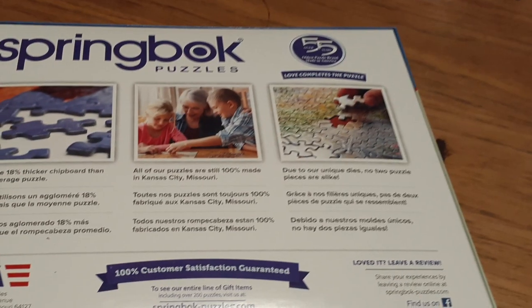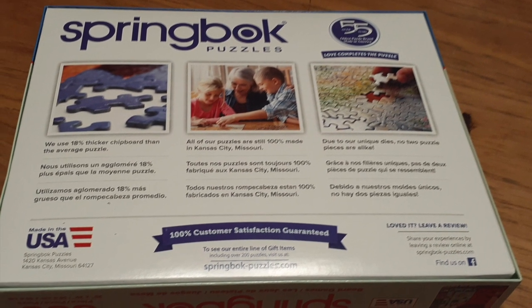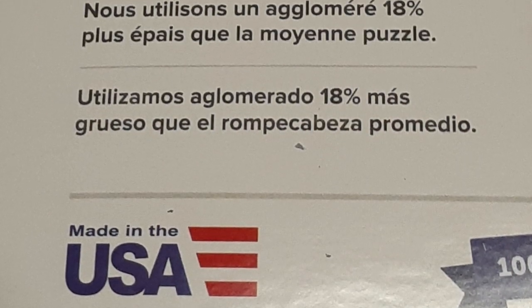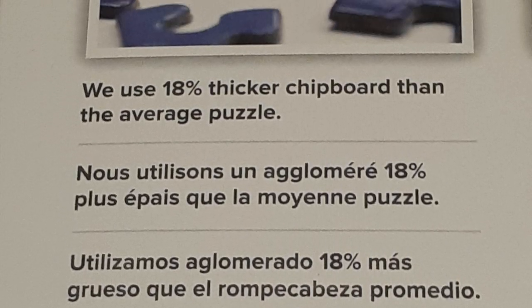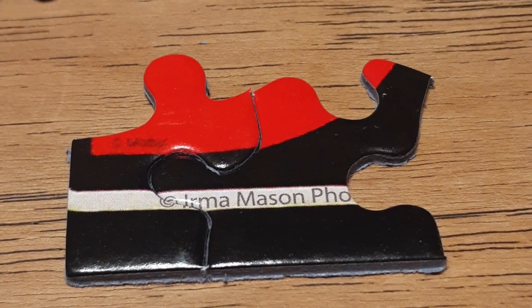As you can see here, they come very well packaged and the look is professional. You can tell they're a family-owned company. Their products are made right here in the USA, and one of our favorite things about this puzzle is how thick the pieces are.